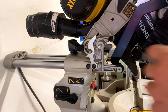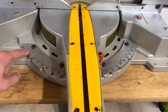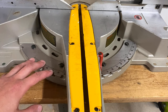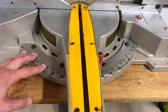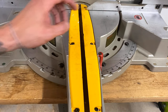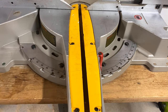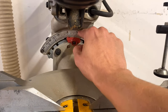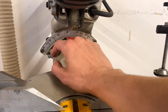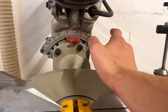Here is your miter gauge that tells you what degree you are at, and it is adjustable. When I first bought this saw I had to make sure it was square because it was off by about five degrees. I had to loosen up these bolts here, put the square on it, square everything up, tighten it down — now it's running perfect and I've never had to change it since. The gauge for the dual bevel locks at all your main degrees, and the saw actually goes to 48 degrees both ways, which really comes in handy.